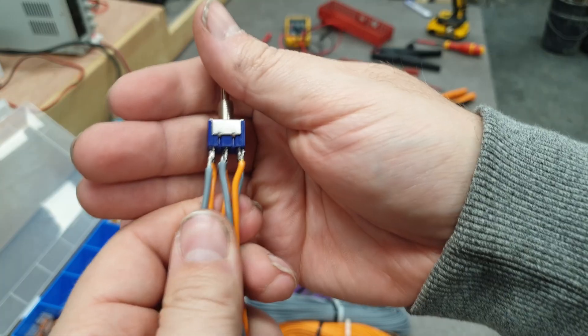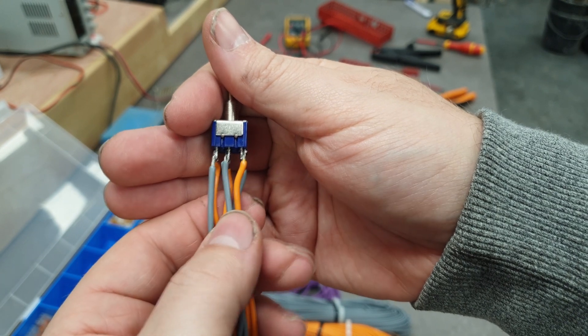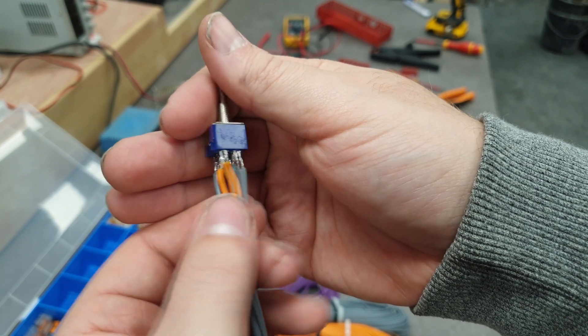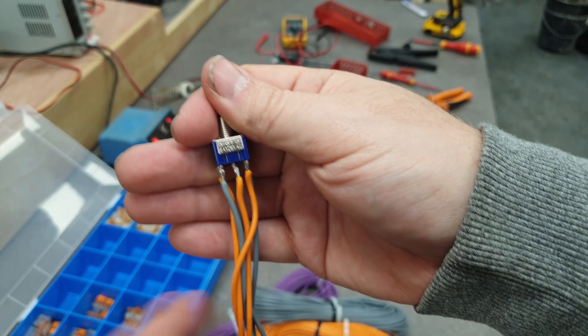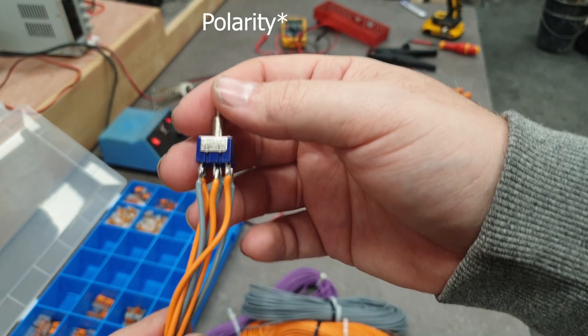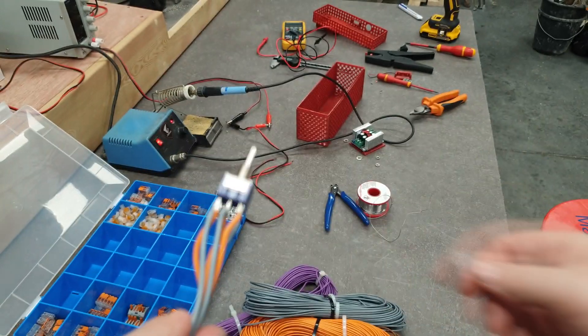So let's start to build. This is the switch all wired up. We have all the negatives on the same side except for this one, the same on the other side — and that's because we want to switch the voltage so we can drop and raise the table.